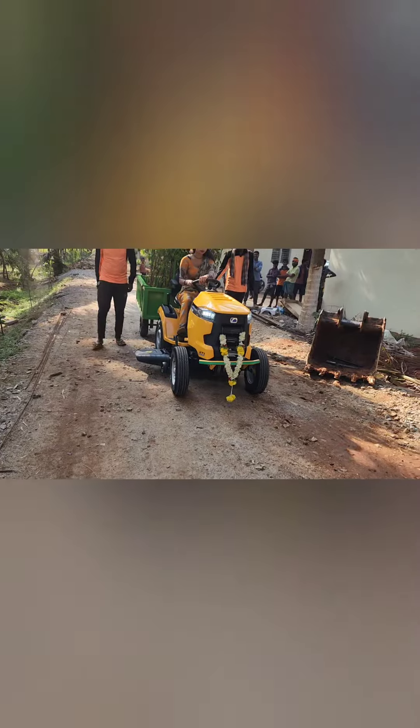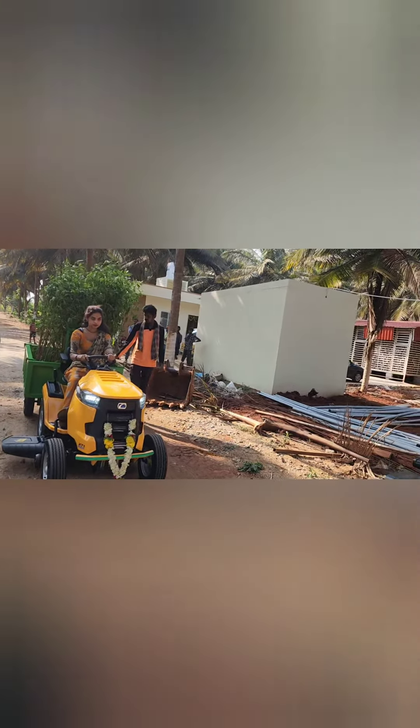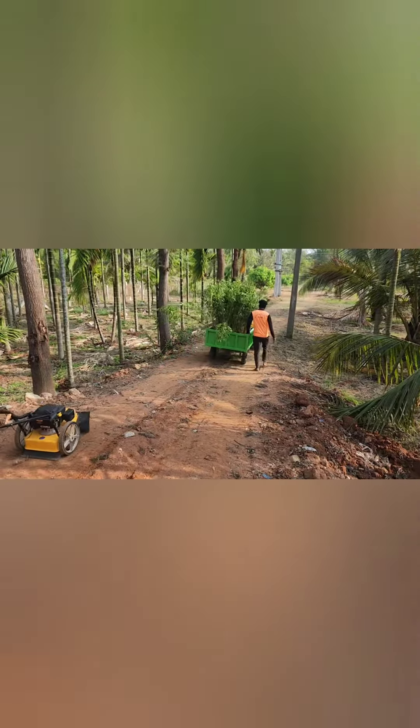This is a garden tractor made in the USA. It has a 20HP engine.